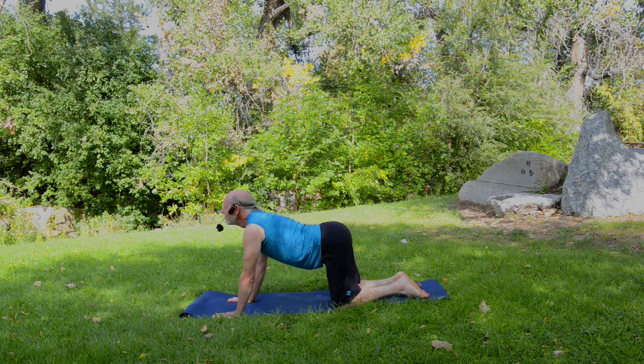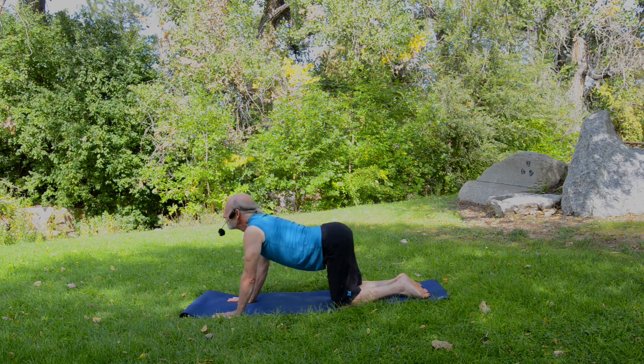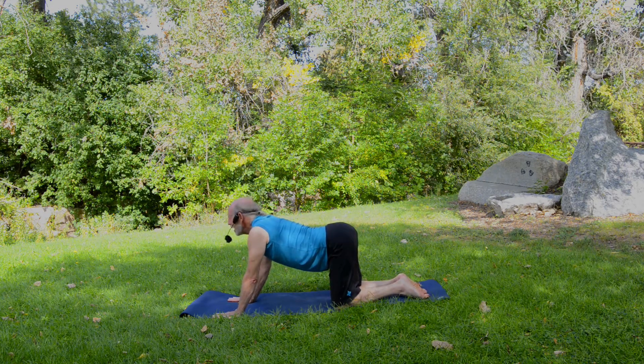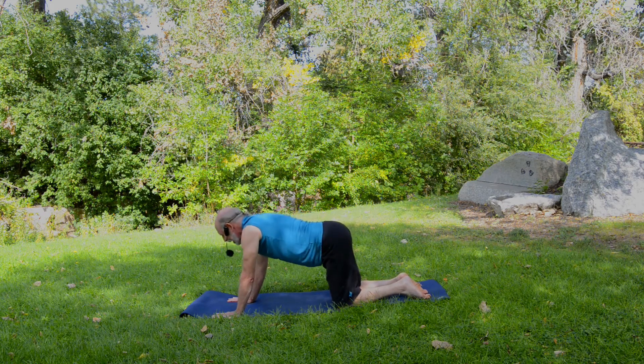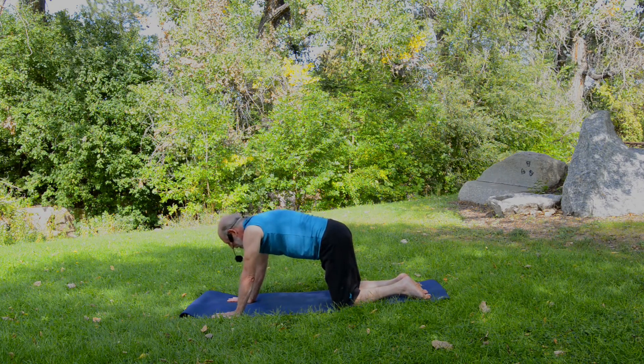Then step back to table pose, drop the belly and lift your chin — that's cow pose. And then exhale to cat pose. Inhale to cow, exhale to cat. We're going to do about five times through — nice dynamic stretching. Keep the breath coordinated with the movement. Then back to a neutral spine and table pose.